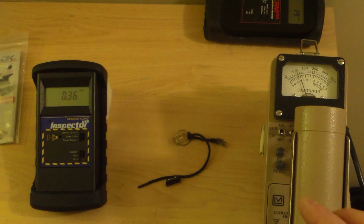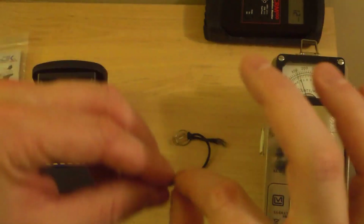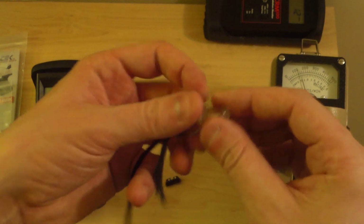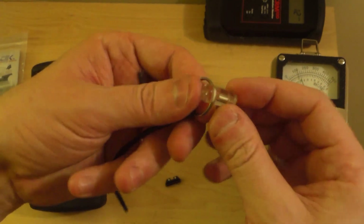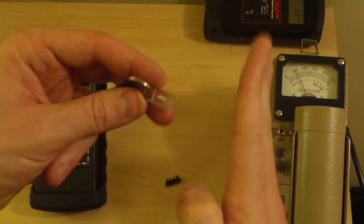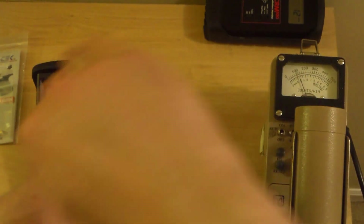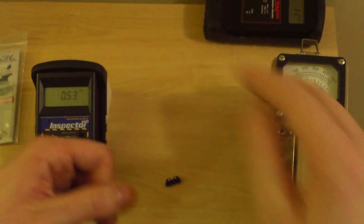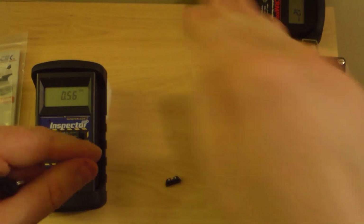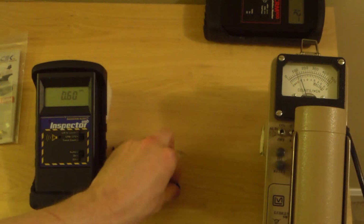That beta particle that flies off is basically an electron, and along with it you get an anti-neutrino — a little itty bitty hard-to-detect particle. The 18.6 thousand electron volts of energy emitted when this decays is shared randomly between the two. So instead of a nice big peak right at 18.5 keV, if you measured it with a beta spectrometer you'd get a wide range — called a beta continuum — from nearly zero all the way up to 18.5 keV, with an odd-shaped bulge in between.